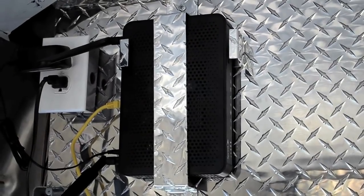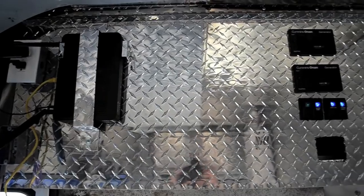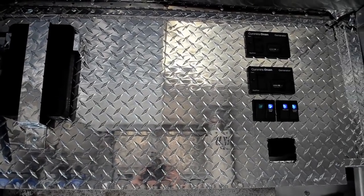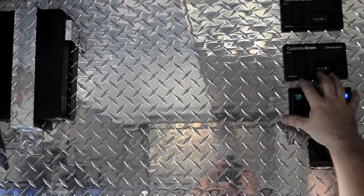Up here at the control panel we installed a 110 outlet that provides power to the Bose receiving unit and the 4G Sprint wireless router. This provides network access to the printers and allows them to run credit cards over the internet. The two Onan generator control units not only tell you the hours but also allow you to stop the generators right from here.